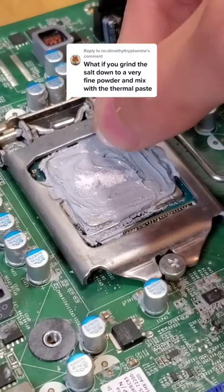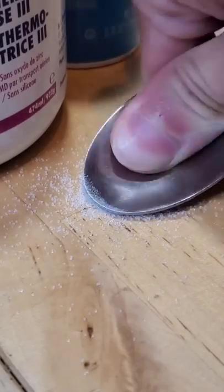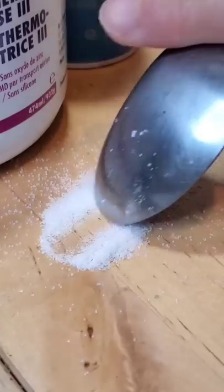What if you grind the salt down to a very fine powder before mixing with thermal paste? Good question, let's find out. This probably isn't the most efficient way to grind down salt, but hey, it kind of worked.